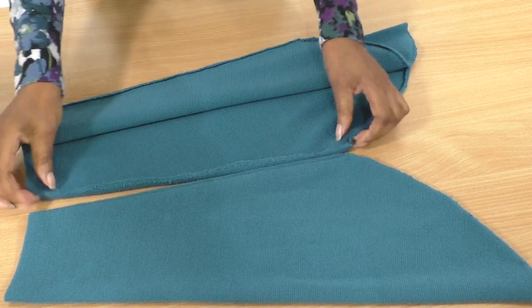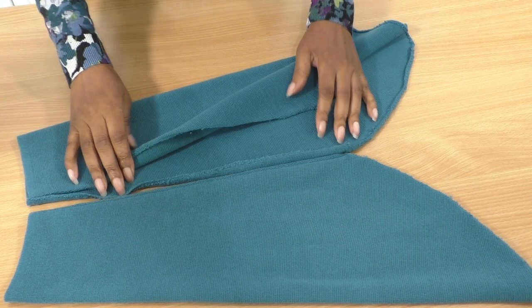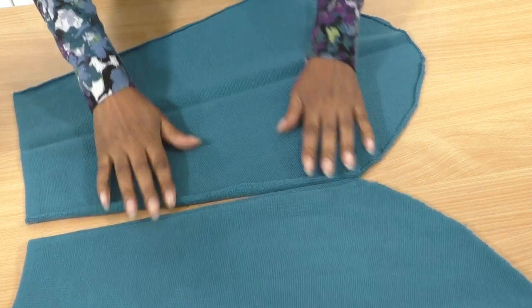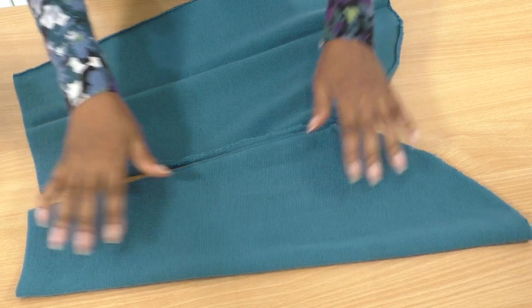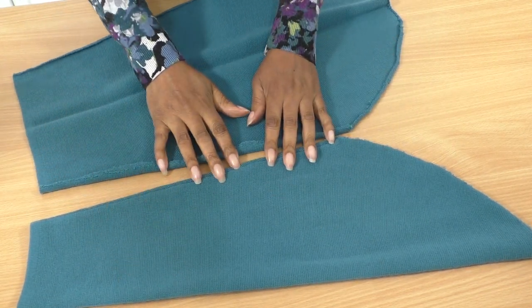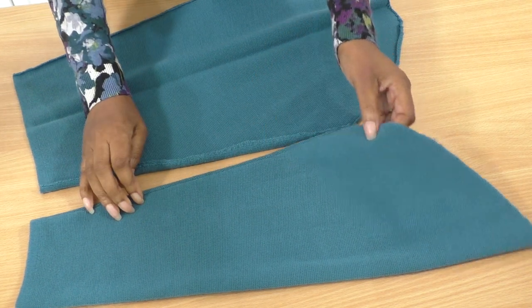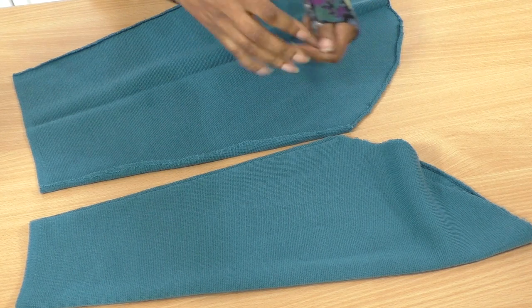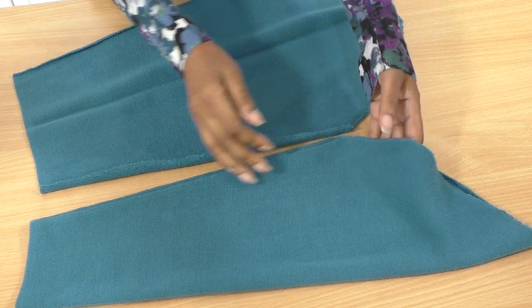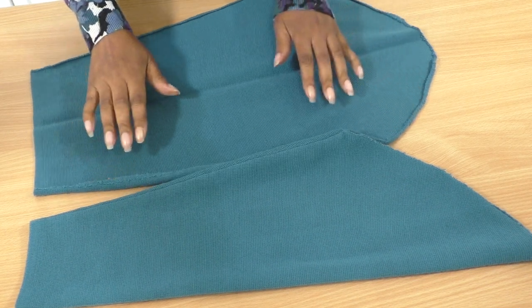So here are the sleeves. I've actually unpicked one sleeve. I'm going to take an asymmetrical approach to this project. The other sleeve I'm going to keep intact and create a sleeve within a sleeve — that's basically what I'm going to do. There's going to be a lot of hand sewing in this.